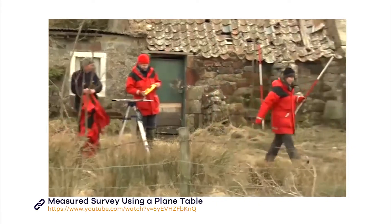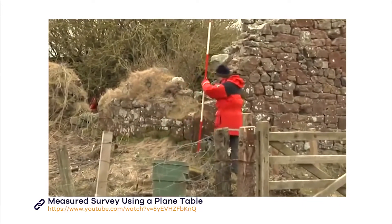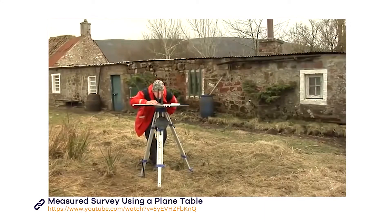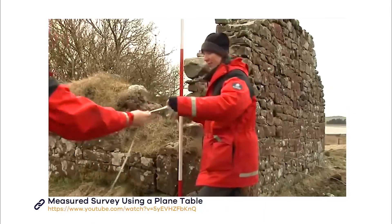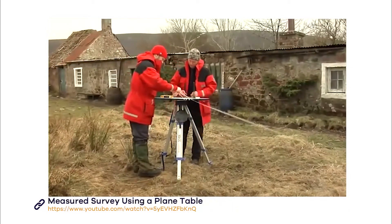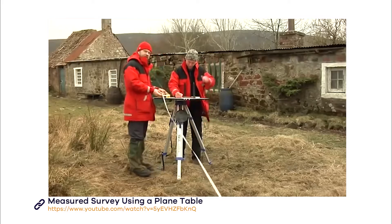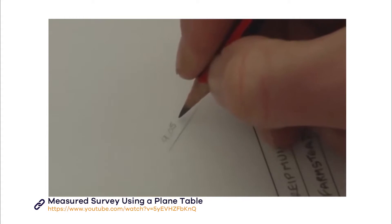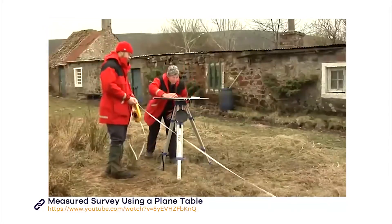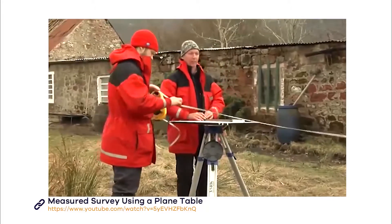You need to think about which points to plot on your drawing. With a building, choose a logical place to start such as a corner and work in one direction. It is advisable to get the external footprint of the structure first, and then survey the interior. You can use a ranging pole to mark the point you want to take, then plot it by sighting through the alidade in the same way you did when finding your reference points. Remember to keep the alidade pressed against the pin in the centre, and always draw your ray on the same side of the alidade — the one closest to the pin.